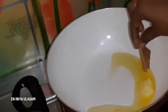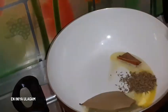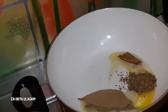Add 1 tablespoon of oil to the pan, add 1 bay leaf, add 1 tablespoon of Kashmiri chili color, add 1 tbsp of Kashmiri spice, and add 1 tbsp of roasted spices.